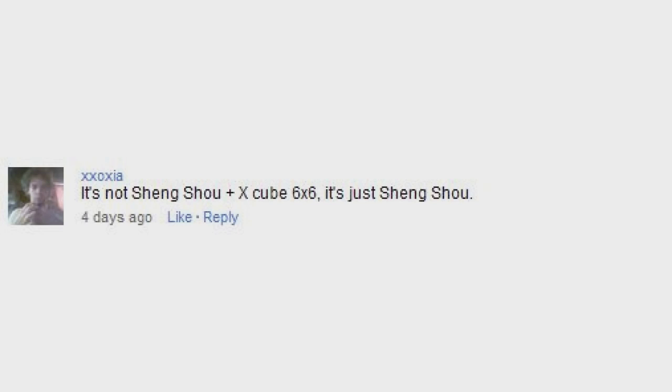It's not the Shang Shao plus X3 6x6, it's just the Shang Shao. Yeah, that's what I thought. I probably should have double-checked that before I said it myself.